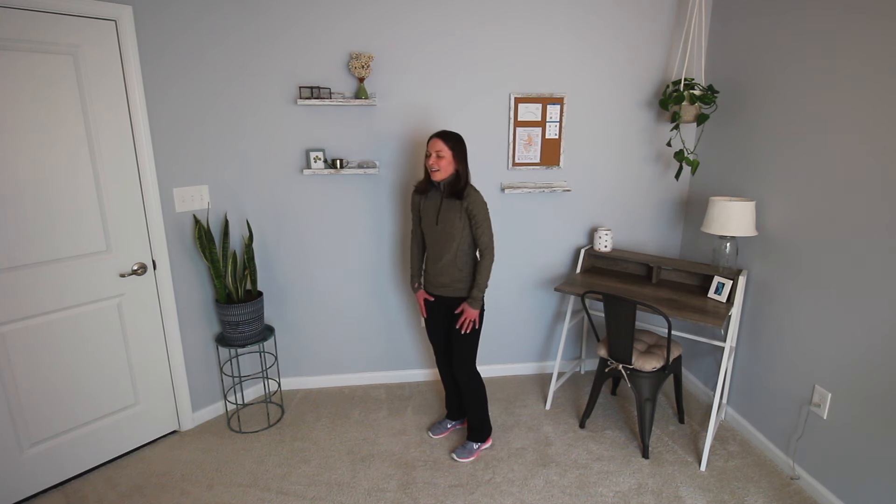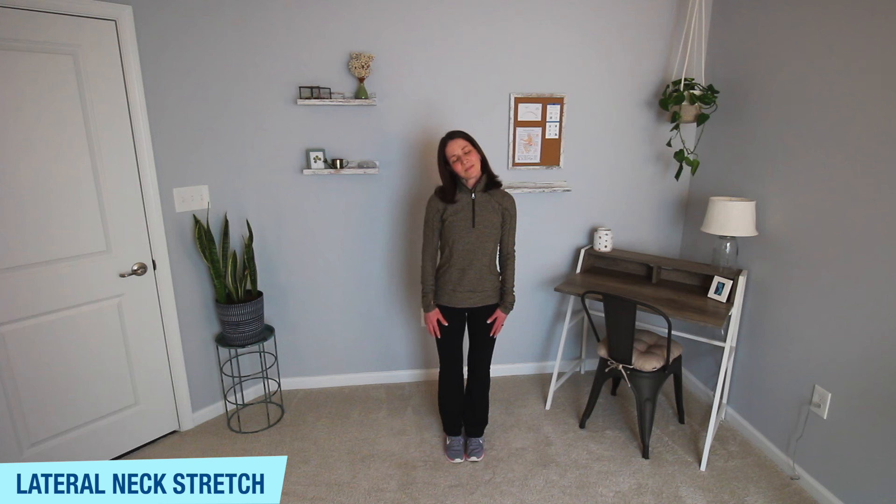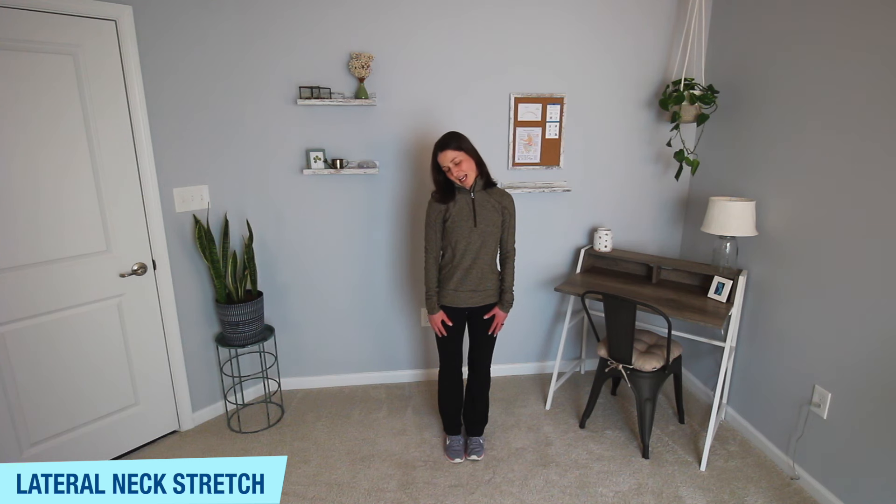Inhale your way back up. Our last stretch is a neck stretch. Tilt that left ear over your left shoulder, close your eyes, and relax into this stretch. Get that nice stretch down the side of your neck. Feel free to play around with the angle of your chin — if you feel the stretch better with a different angle, make that adjustment. A few more seconds on this side.